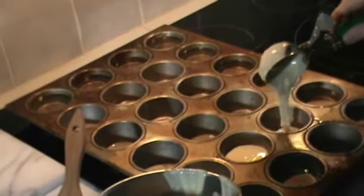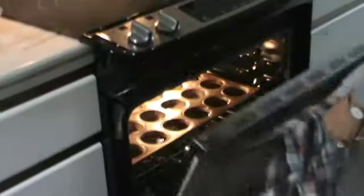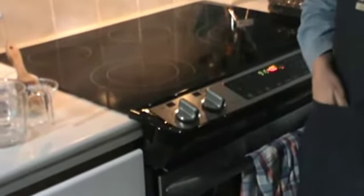We're going to fill each of the pre-greased cups a little less than halfway. It bakes for 25 minutes and then sits in the oven without opening the oven door for another 25 minutes. And what we get at the end are popovers.